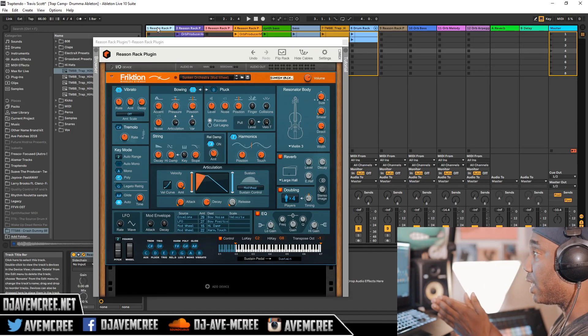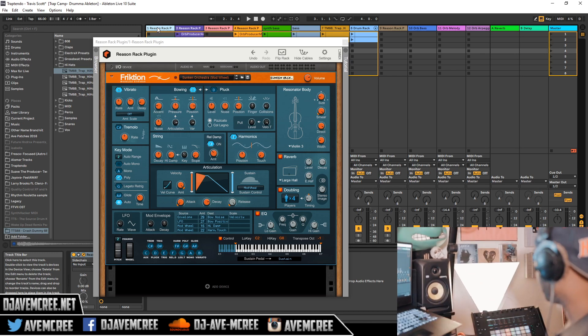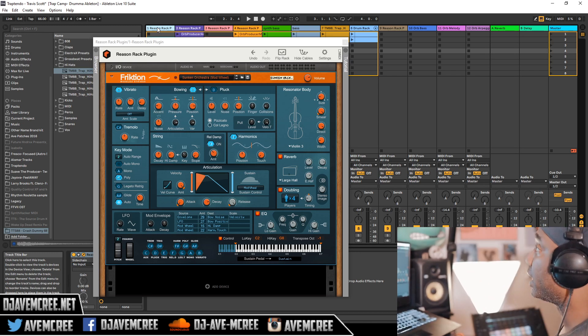This is Frixion in front of us right here and as you can see it looks really nice, but let's go ahead and press play — let's hear what I did.